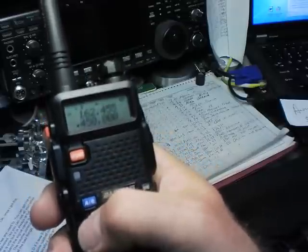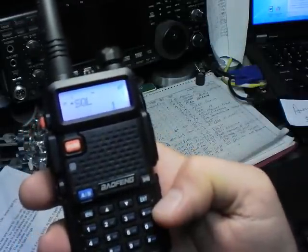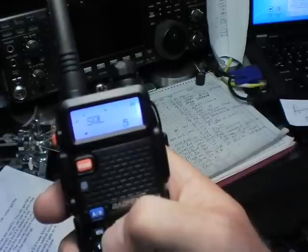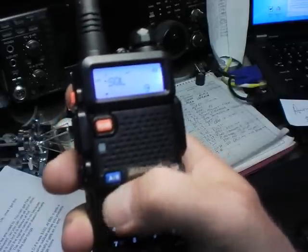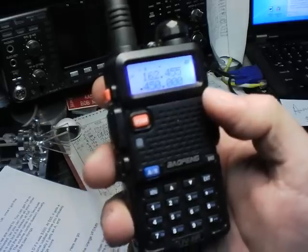The first thing you want to do when you get the radio is go to Menu 0 — that's squelch. This radio has a really loose squelch and the front end isn't that great, so hit menu again, set it to 9, then hit menu again — confirm — and exit. Now we've got our squelch set nice and tight.